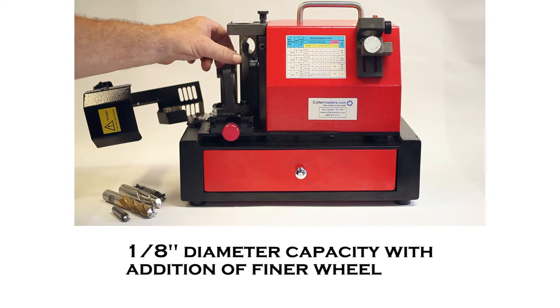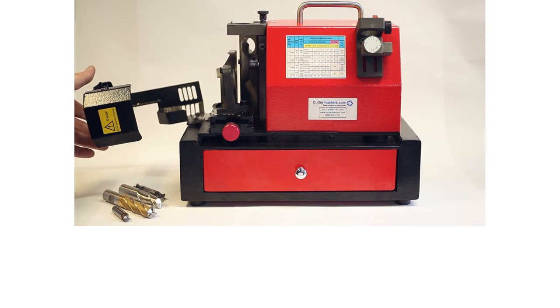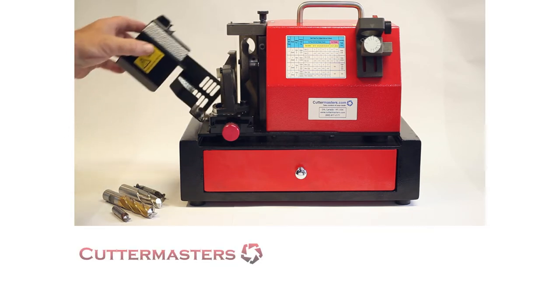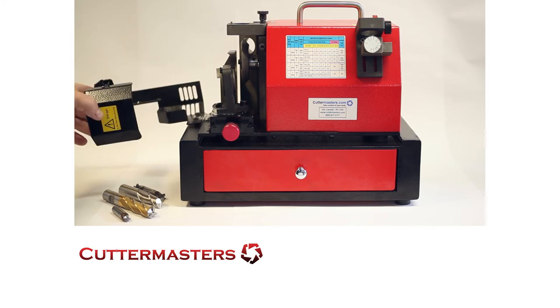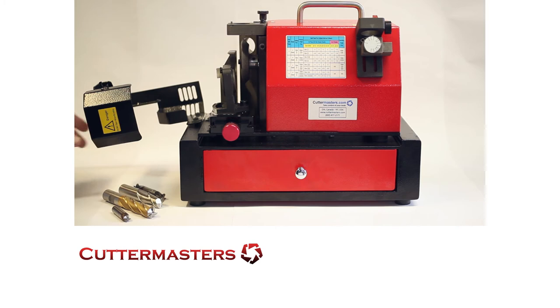The only difference is we put a little larger radius on the grinding wheel so that the wheel would last longer with larger tools. A lot of people don't really sharpen too many small tools, but this will sharpen down to 1 eighth. We just put a little bit sharper wheel here.